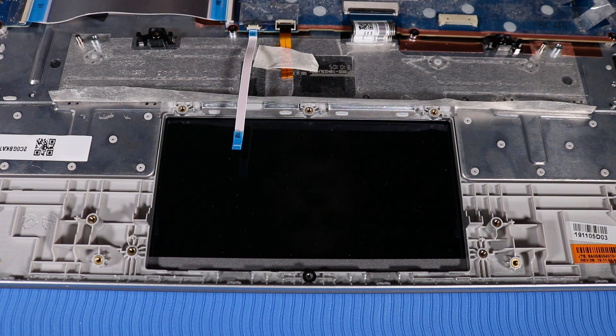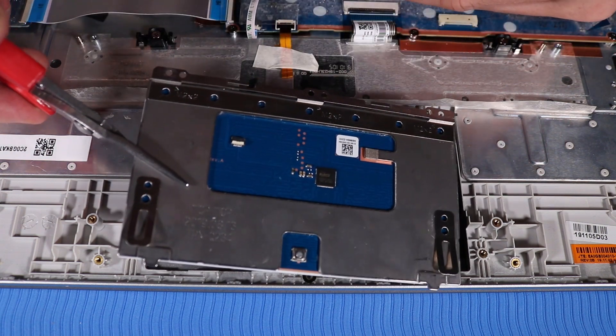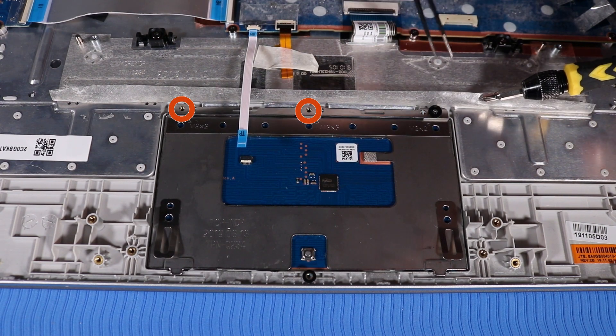Replacement. Move the touchpad cable out of the way and place the touchpad into position on the top cover. Replace the three P1 Phillips-head screws that secure the touchpad to the top cover.